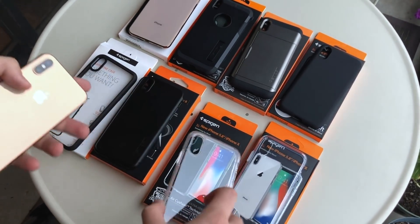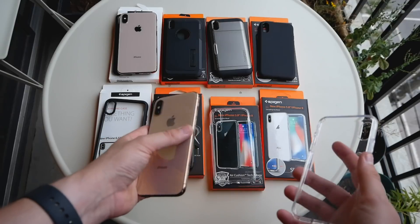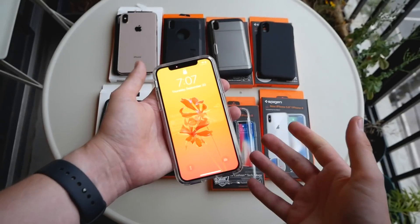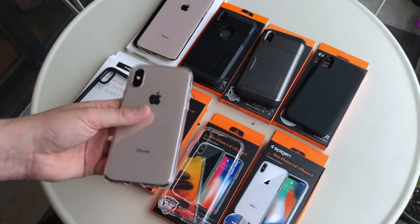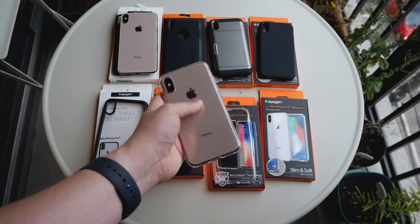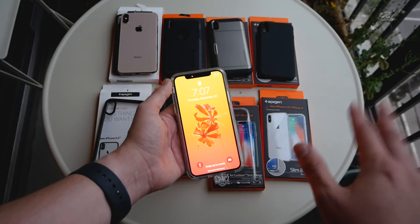Moving on to another translucent case — this is the Liquid Crystal. I'm a fan of it, but one issue is that it's difficult to slide into your pocket because it's a little sticky. Some people might actually like that since it offers additional grip and makes the phone harder to drop, which is a plus if you're clumsy. It also has beveled edges that keep the screen from sitting flat on a surface if you place the phone face down.